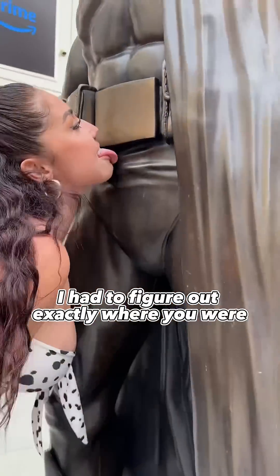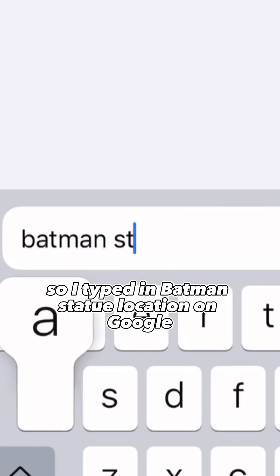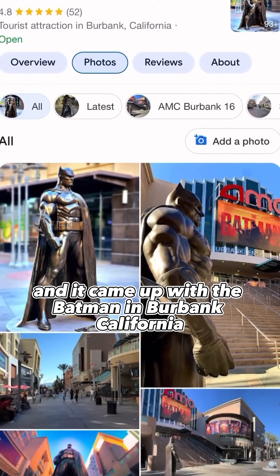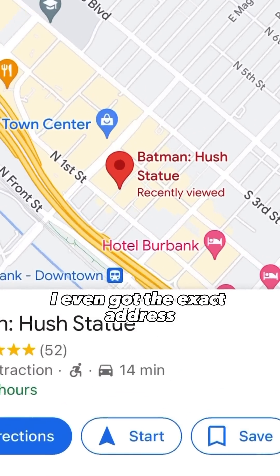To clone you, I had to figure out exactly where you were. I saw you were completely licking a Batman statue. So I typed in 'Batman statue location' on Google and it came up with the Batman in Burbank, California. I even got the exact address.